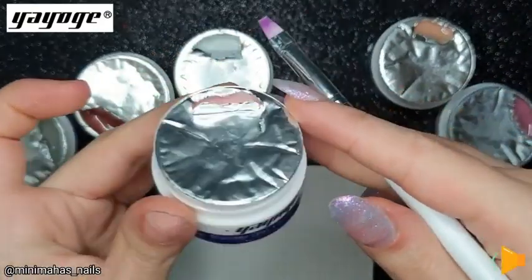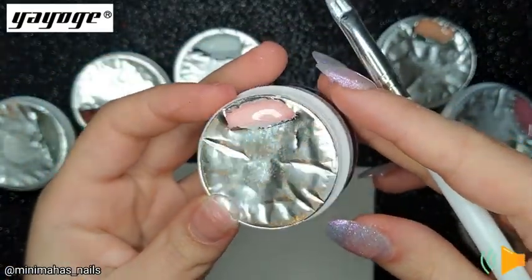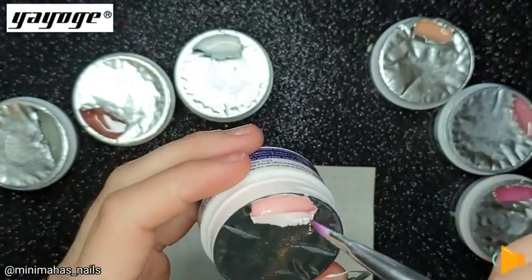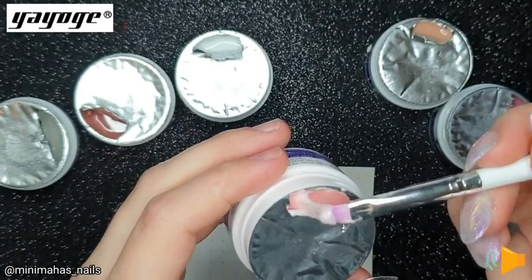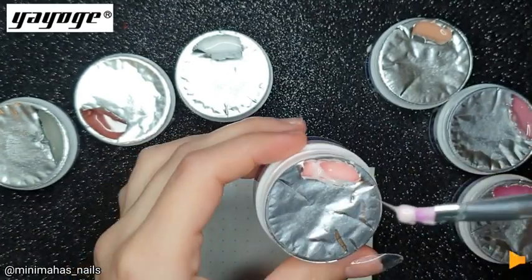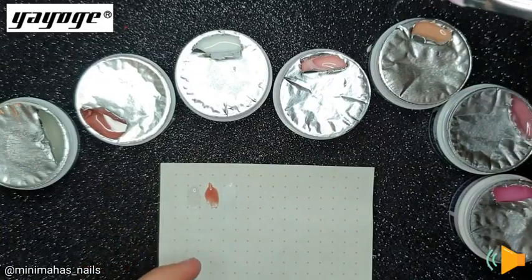The next shade is cover pink. I already use lots of cover pinks so I was very excited to receive one, and it's a beautiful shade. It's like a soft baby pink — another one of my favourites that came in the kit.